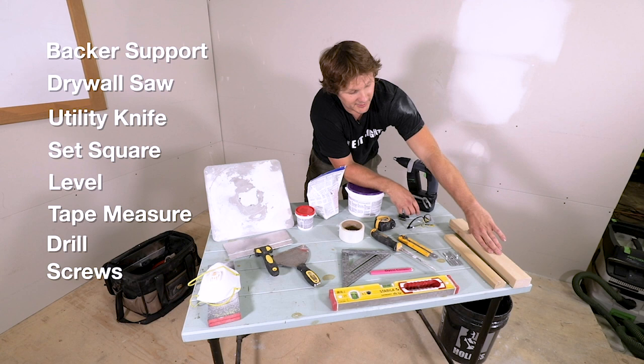Next thing you're going to need is a drill and some screws, so you can attach the wood to the back of the drywall and attach the new drywall to the wood.